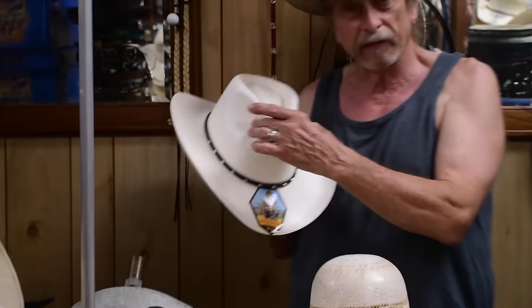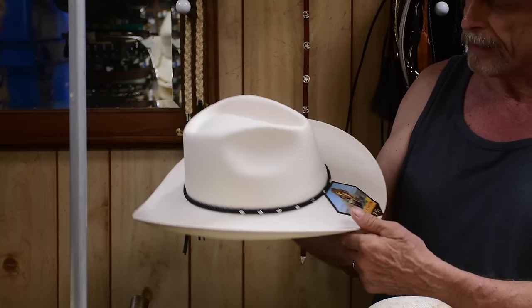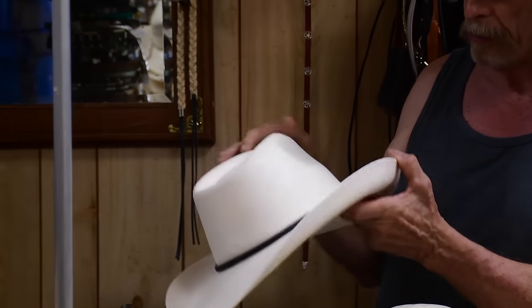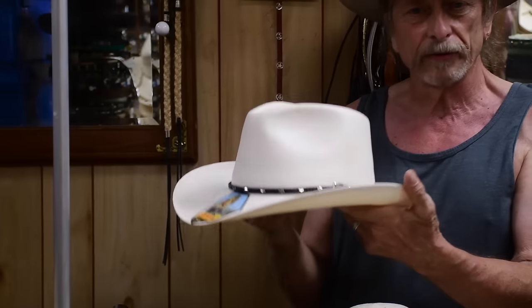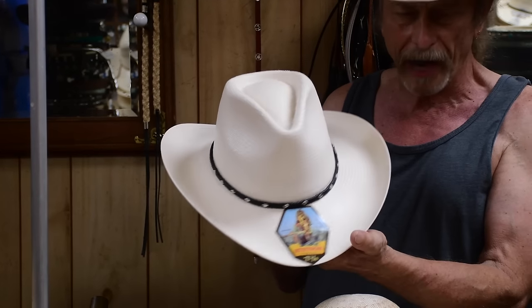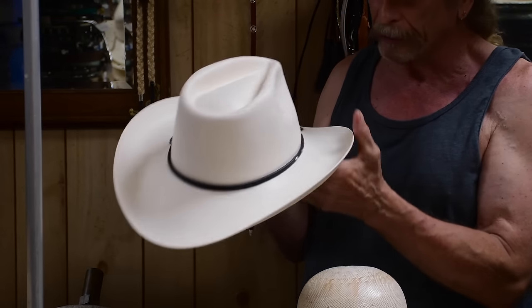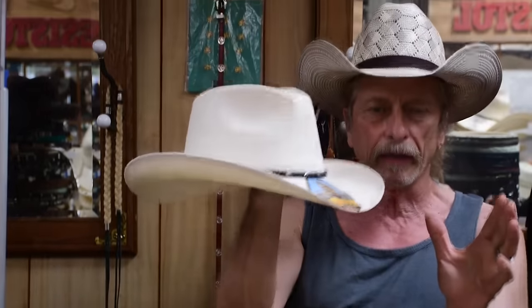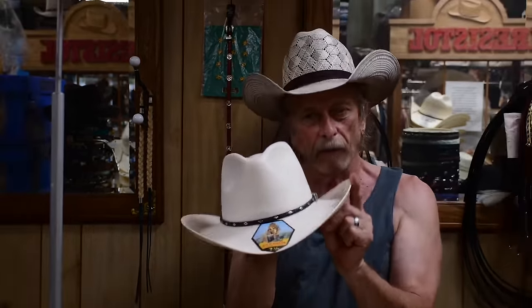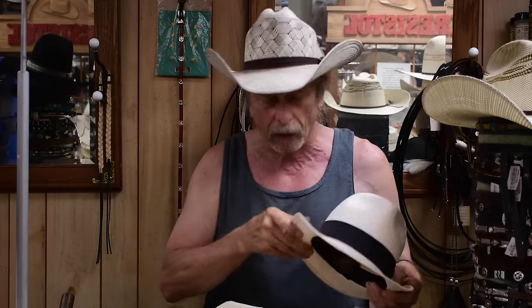This is a definite pinch front type of hat by Stetson — it's been very popular. It's often called a gentleman's hat. This particular hat is the Diamond Jim, and it's probably the one we sell the most of all the shaped hats. It has that aerodynamic crease which helps keep it on your head, the brim is much smaller, and the shape turns up a little bit.